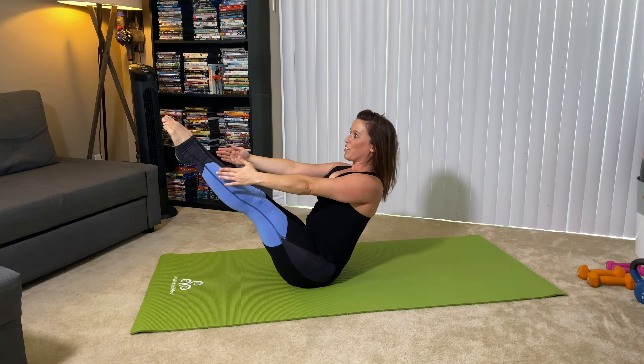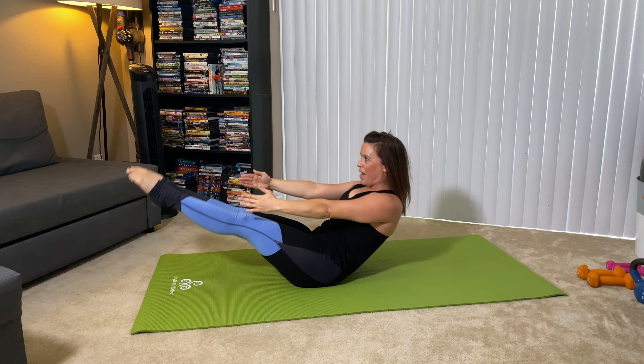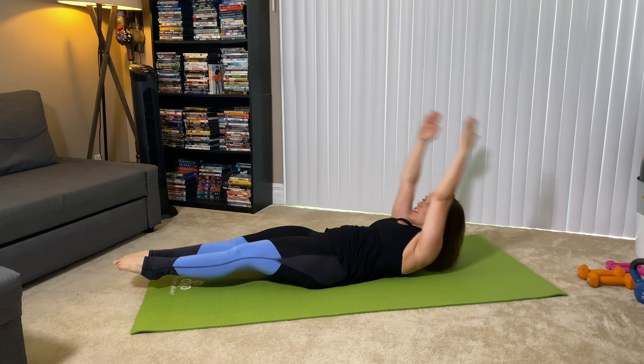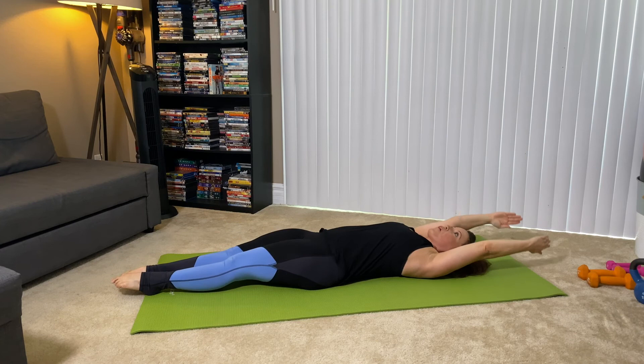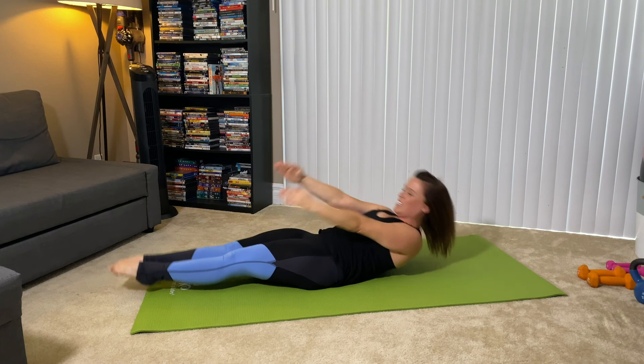Roll it down with control, releasing it back. Arms come forward, we peel the spine off the mat, lifting up, finding your posture. Rolling it back down with control. If you want to go a little bit faster, you can, as long as you have beautiful placement. We're not throwing ourselves up — we're controlling the movement here. 15 more seconds. 10 more seconds — lifting up, lowering it down. Strong energy from toes to the fingers. One more — give it to me. Lift, lift.